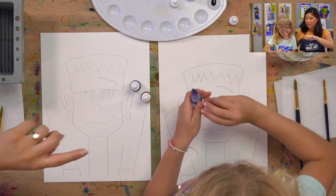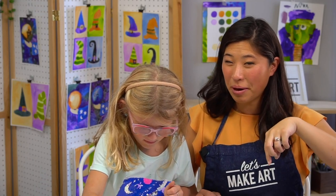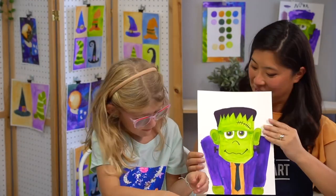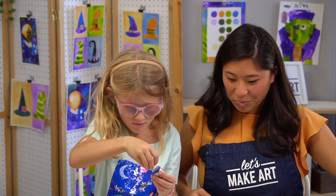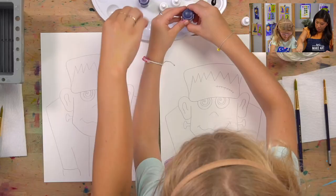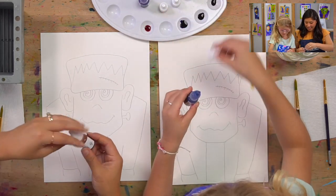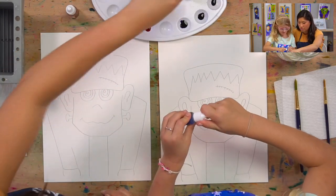While Luna's squeezing the colors, let me introduce you to our cameraman Keenan, who you may hear in the background. He actually painted a Frankenstein too — and gave him a tie! So we squeezed out all our colors: emerald green, tangerine, berry blue, and purple. We're going to use a lot of green, so that's good.